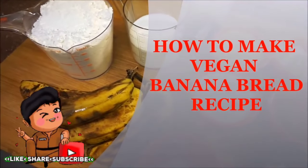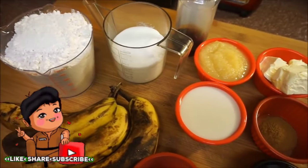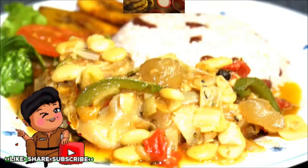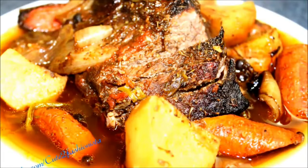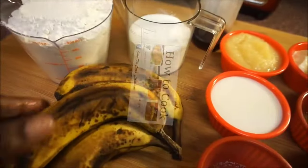Turn on your post notifications so you won't miss any other uploads. For all my returning goodies, I'm ready to cook — come on, let's cook!